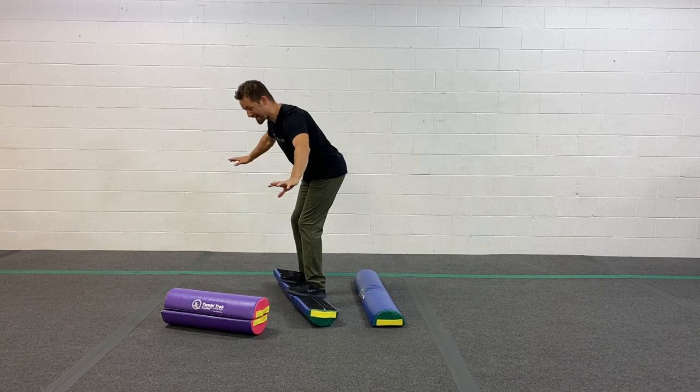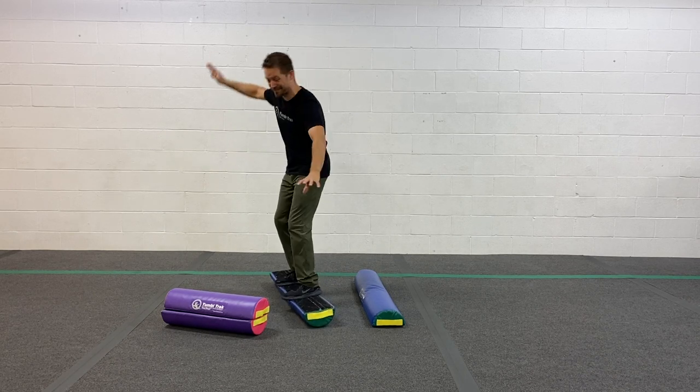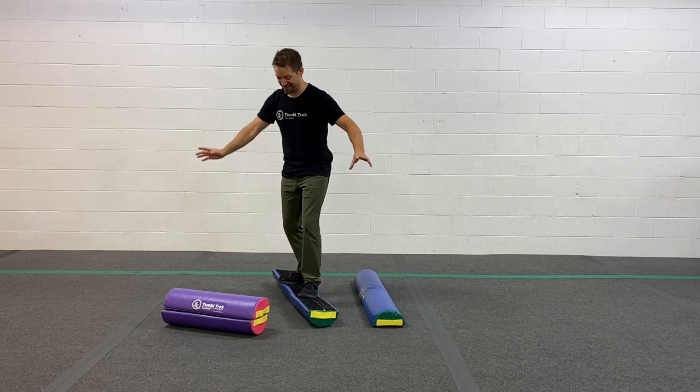Okay. One banana, two banana, three banana, four banana, five banana, six banana, seven banana, eight banana. All right, let's try the last one.